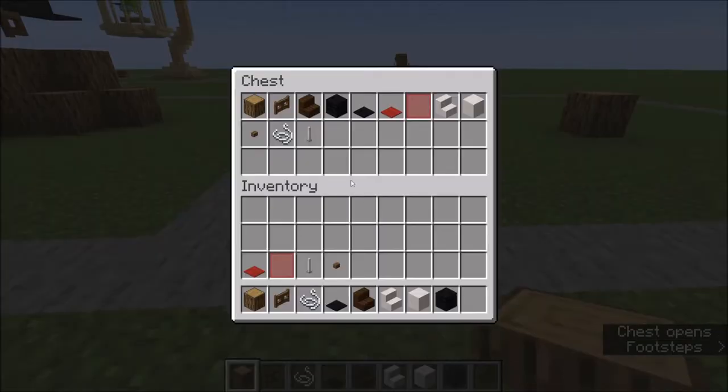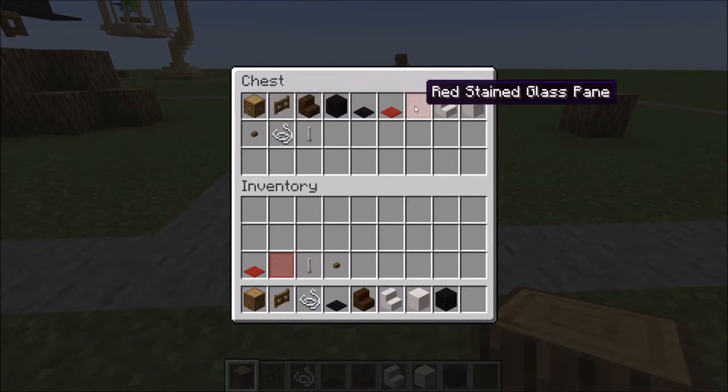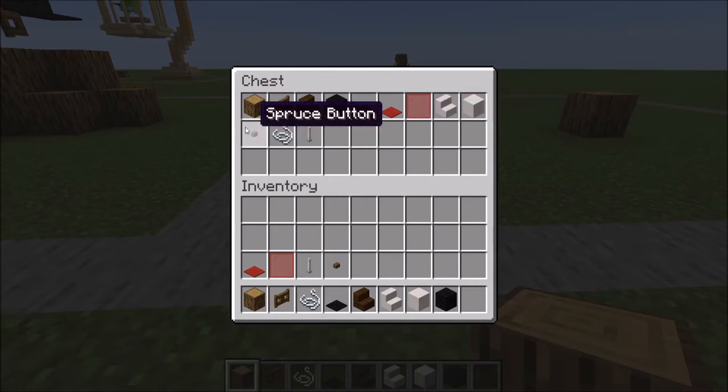Let me show you what you're going to need: oak logs, spruce fence gate, dark oak stairs, black wool, black and red carpet, red stained glass pane, smooth quartz stairs and full blocks, spruce button, string, and an end rod.